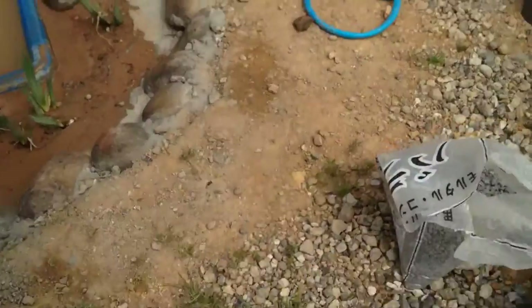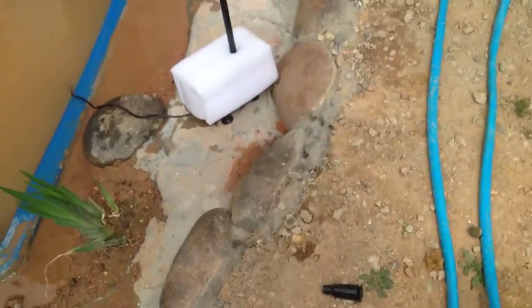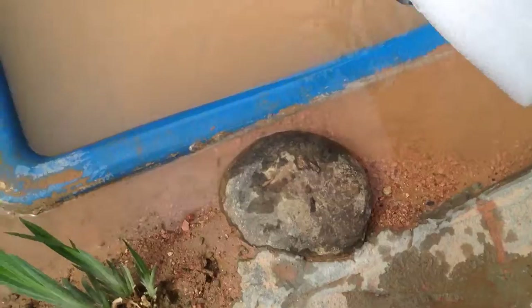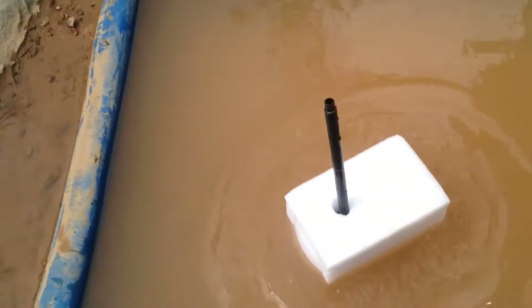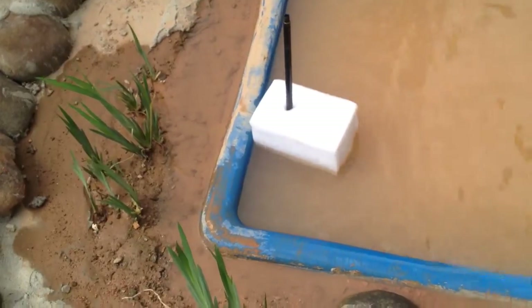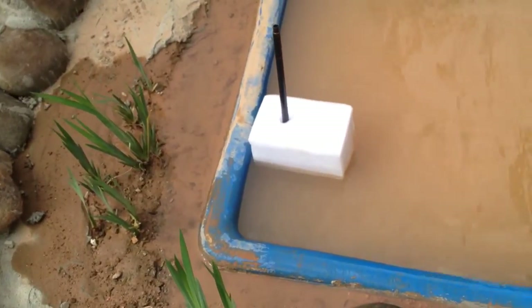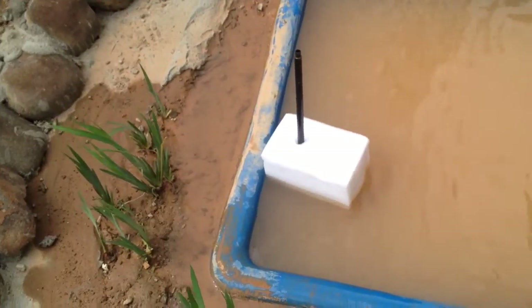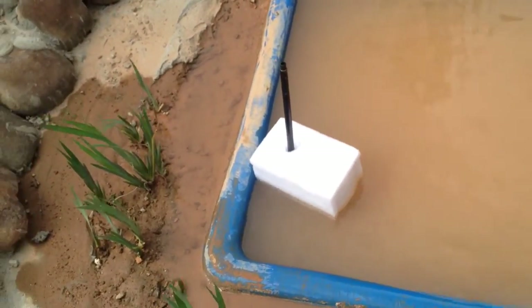However, here's a nice little bonus — the styrofoam wrapping is what I've been looking for as a flotation device for my pump, to sit on top of the water. It's a little bit high so I've got to cut it down a little bit. I want it to be a little bit deeper.